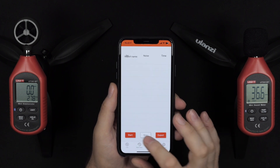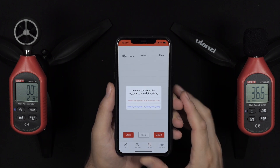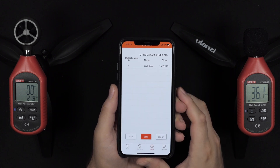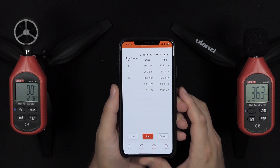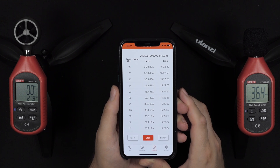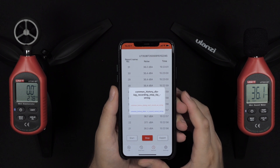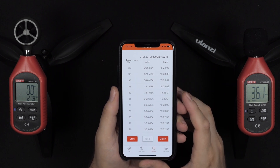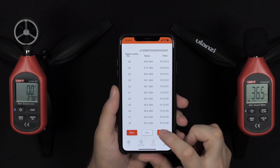This one also has a record feature — you can start your recording. The app does need some work: not all buttons are correctly laid out and it doesn't work great with newer iPhones with the notch. But you can collect all your data for as long as you want — the more data points you have, the more accurate your measurement will be. When you're done, just hit done and you can export it.